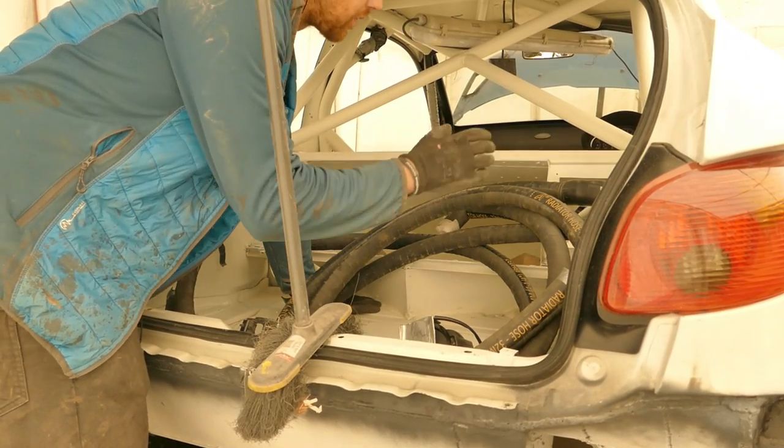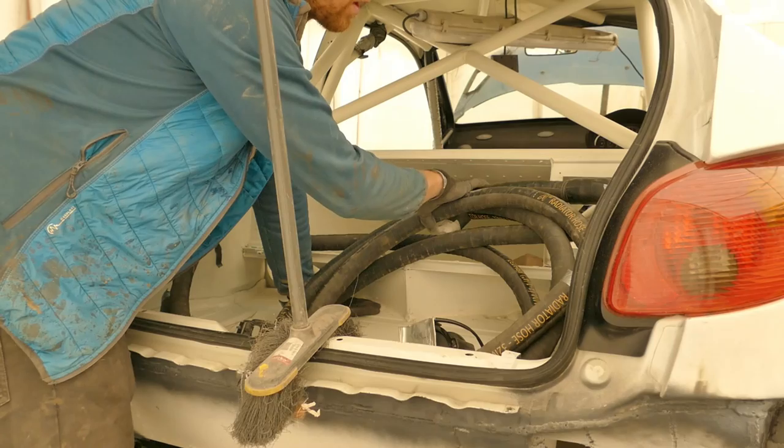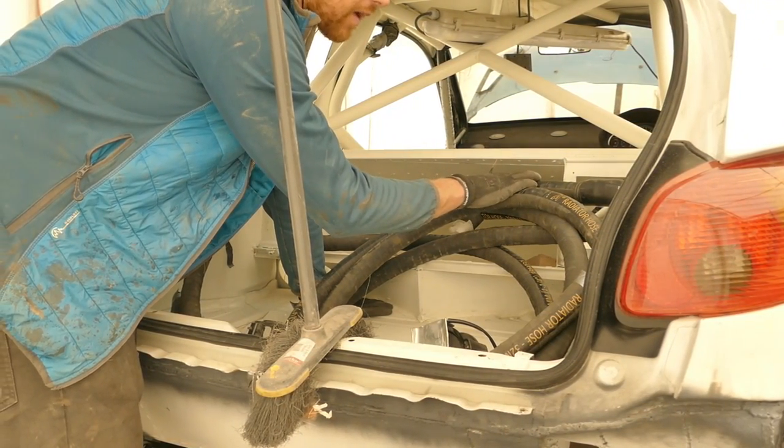Welcome back. Today I'm going to start putting the coolant lines through the car. I need to get the fuel pump assembly, these coolant lines and the battery tray in place so I can map out the routing for the brake lines.